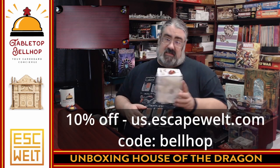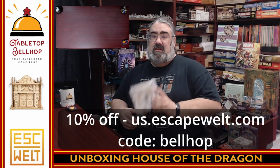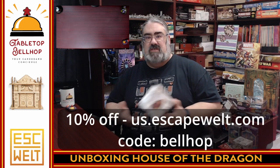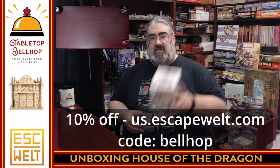Alright, there you have what you get in the box for House of the Dragon — a mystery puzzle box, an escape room box. I've heard them called a few different things from the company Escape Welt, which is from Germany. A high-end wooden puzzle that I gotta say is just fascinating. We are now working with Escape Welt — they sent us a review copy, and as a bonus for anyone watching, if you go to us.escapewelt.com you can use the code 'bellhop' to get an additional 10% off anything from their store. Thank you to Escape Welt — we get this awesome puzzle to play with and we do have a discount code.